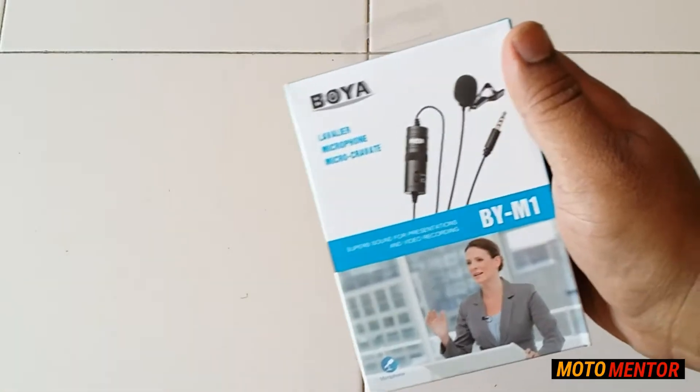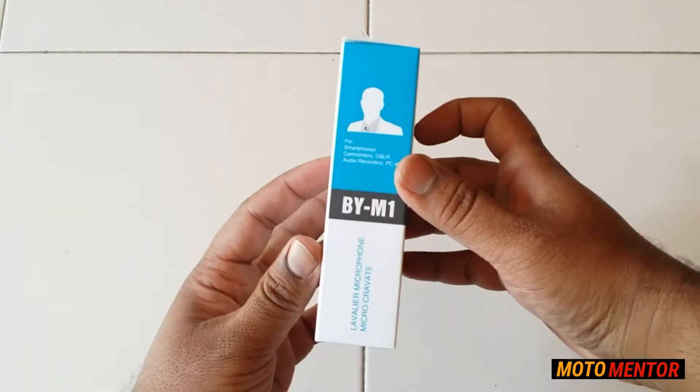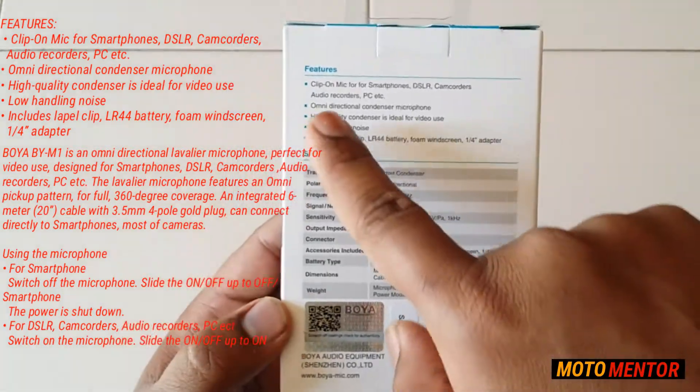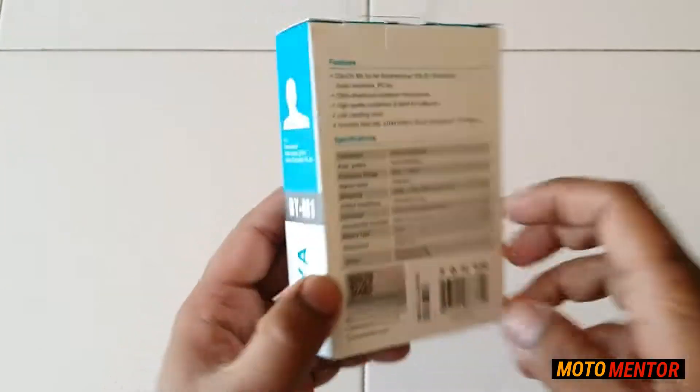This is how the box looks like for the Boya BY-M1 microphone. You have all the features and specifications given right at the rear side of this box. Let's see what we have got inside it.